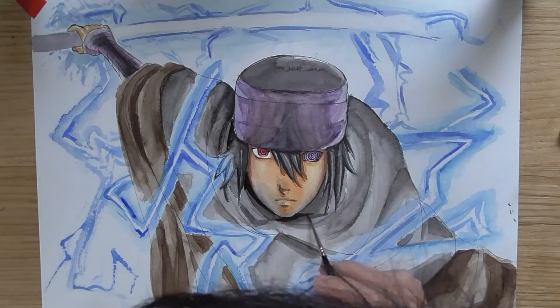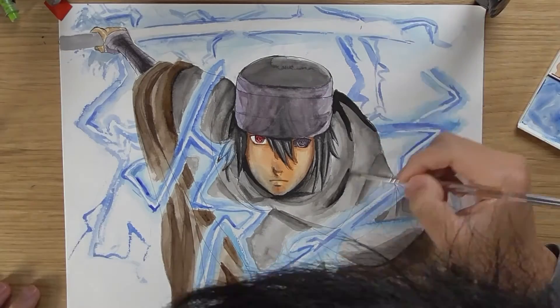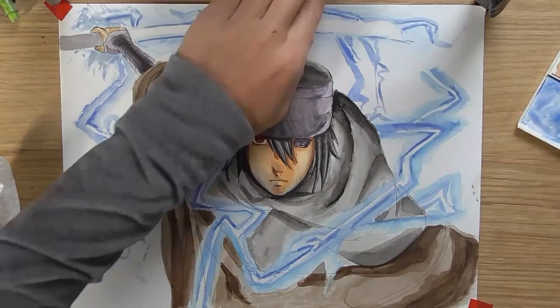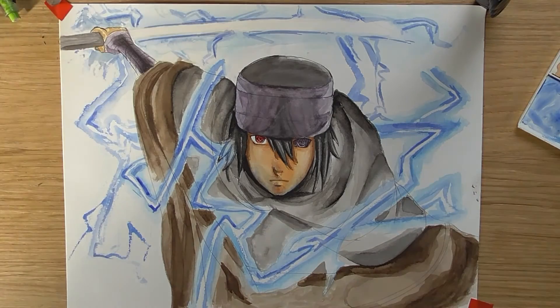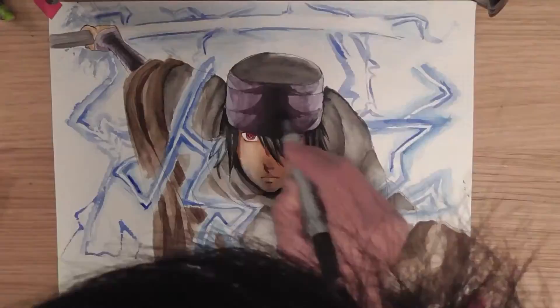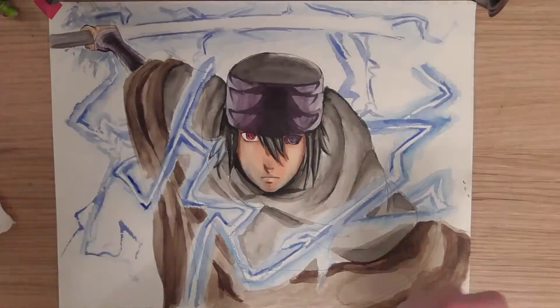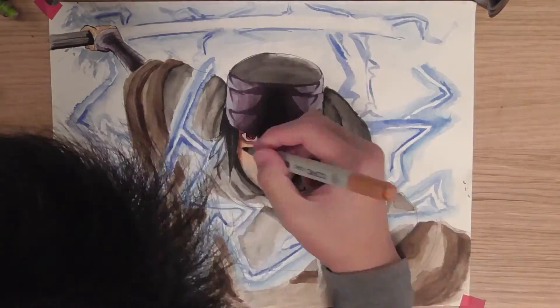It's my fault as well. Yeah, I hope next drawing video I'm probably gonna redraw Itachi, so I hope that turns out well. But I don't know, because I'm just really disappointed with myself with this drawing. For the past few weeks I've just been disappointed with myself, like how bad I've been doing.